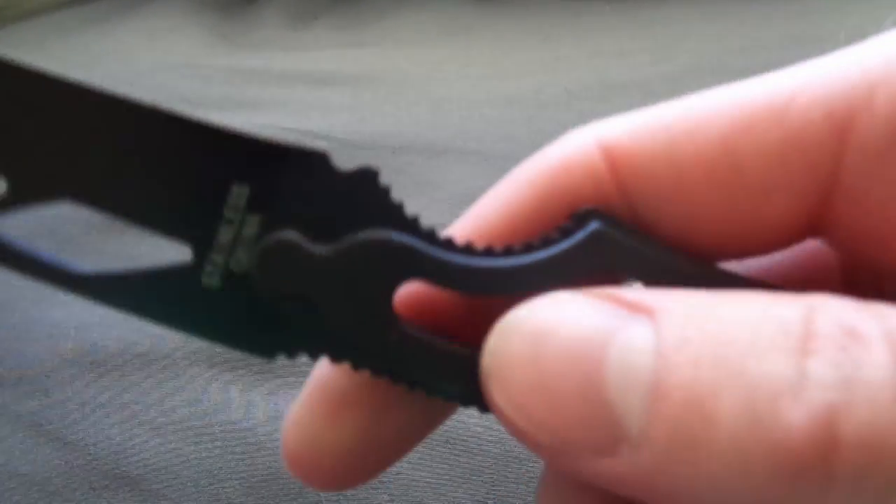Let's talk about the handle. There is some jimping on the handle, kind of on the little divot and right above it. This jimping is not aggressive at all — watch my fingers just slide right through it even with quite a bit of force, so the jimping is effectively useless. Is it a deal breaker? Maybe, maybe not — it's only two dollars and ninety-eight cents. Also it feels kind of awkward in the hand; my pinky doesn't know where to go because it gets kind of cut off and doesn't fit my whole hand comfortably.